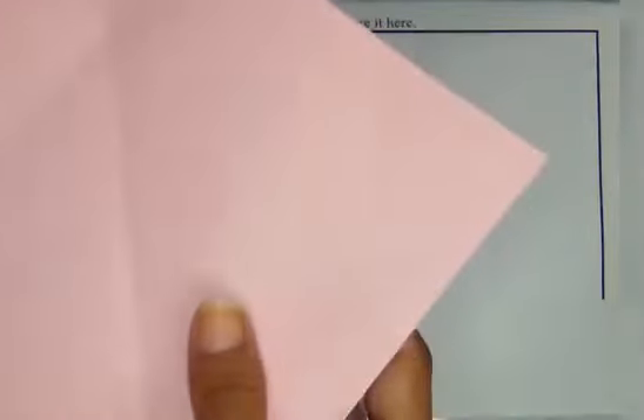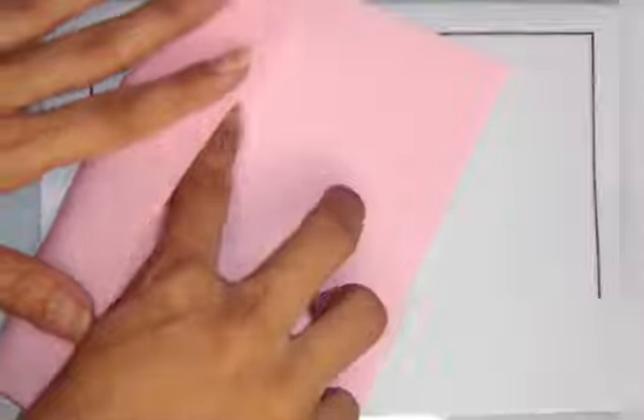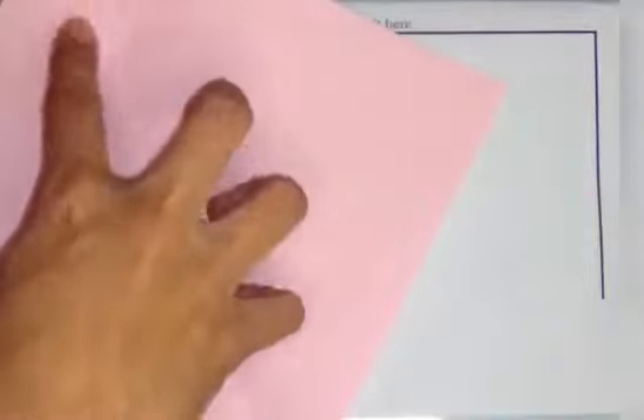For making the 3D butterfly, first of all we can take a sheet of paper of any color. Then we can cut it in a square form so that all four sides are equal.